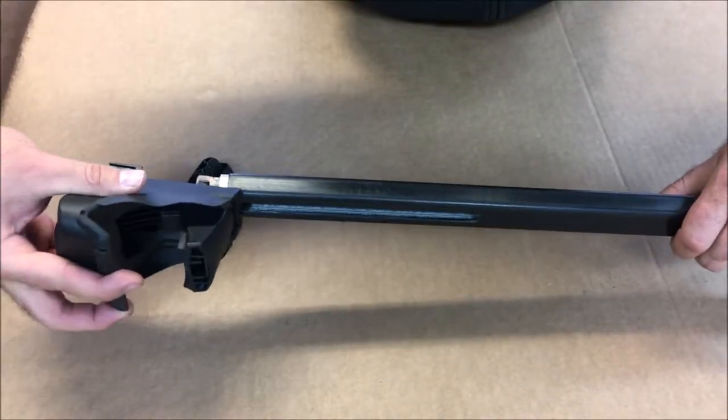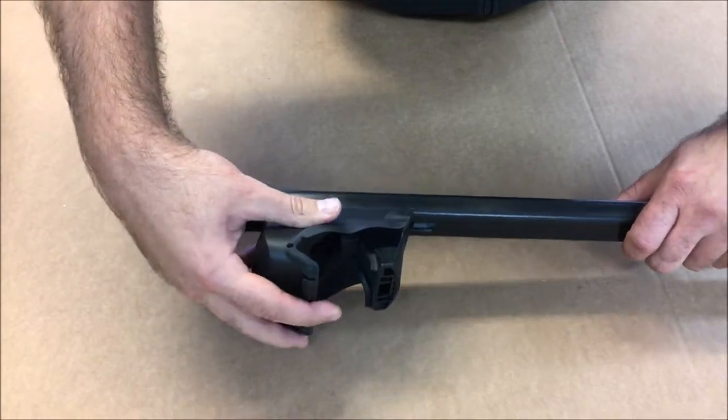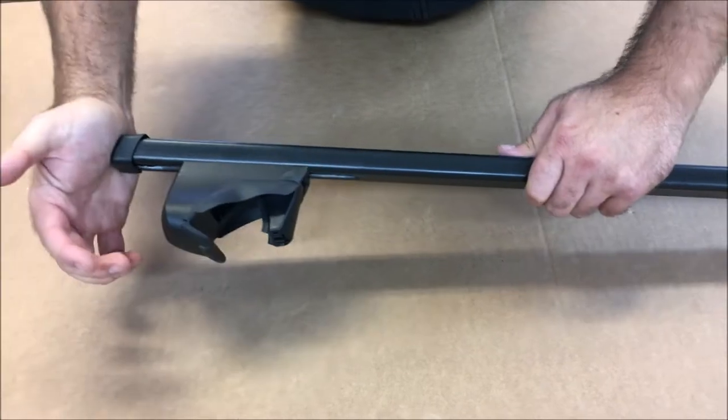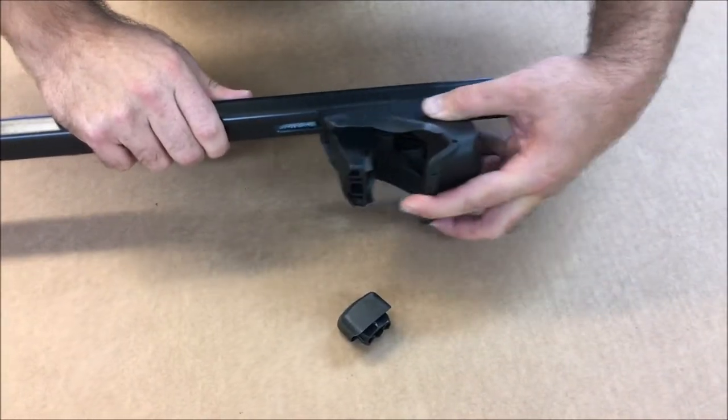With the bars assembled, loosen the clamp completely and attach the bars to the raised rail on the vehicle. This might be a tight squeeze on certain roof rails. Measure to make sure there is equal distance of bar on each side as well.